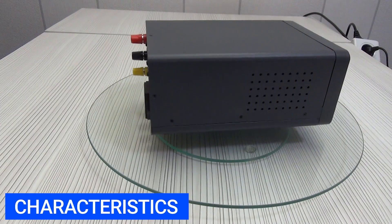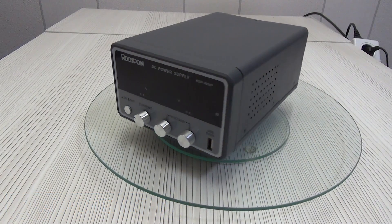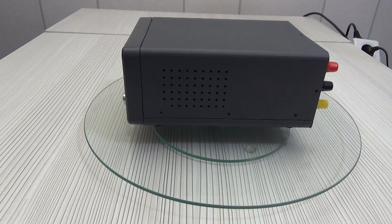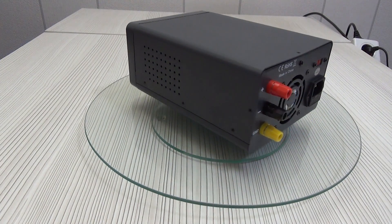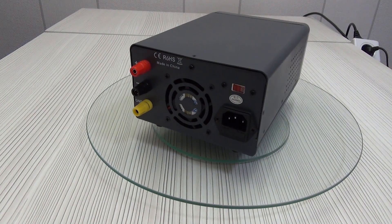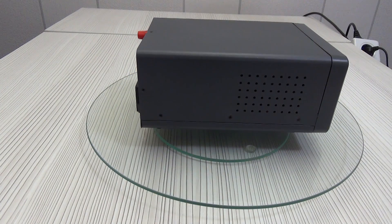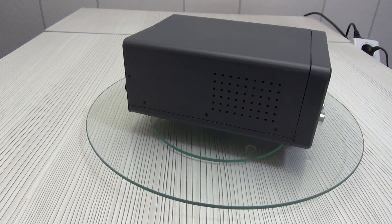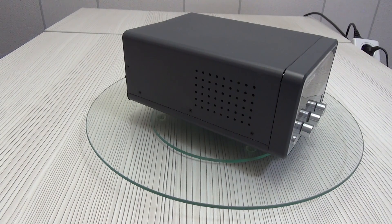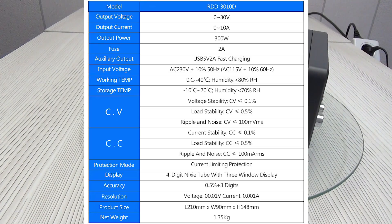Specifications: output voltage range from 0 to 30 volts, output current range from 0 to 10 amperes, maximum output power 300 watts. USB output: 5 volts, 2 amperes. Overvoltage protection, overcurrent protection, and overheating protection. The dimensions of the device are 150 by 90 by 210 millimeters, and the weight is 1.5 kilograms.